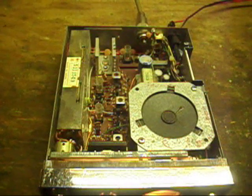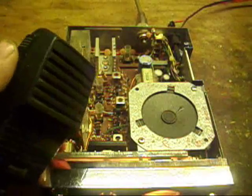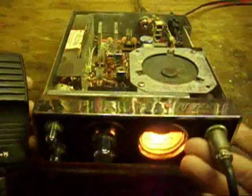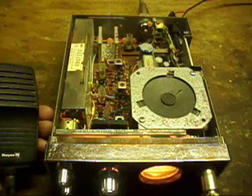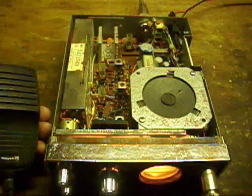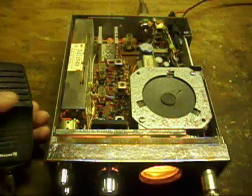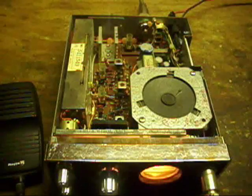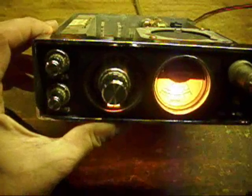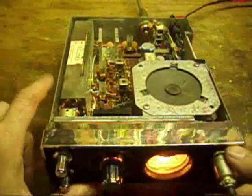In the normal transmit power test with a standard 13.8-volt power supply into a 50-ohm non-inductive dummy load, it output approximately two and a half watts dead key — actual real-world output. That pretty much does it for the review of the Royce model 1-648 CB transceiver.